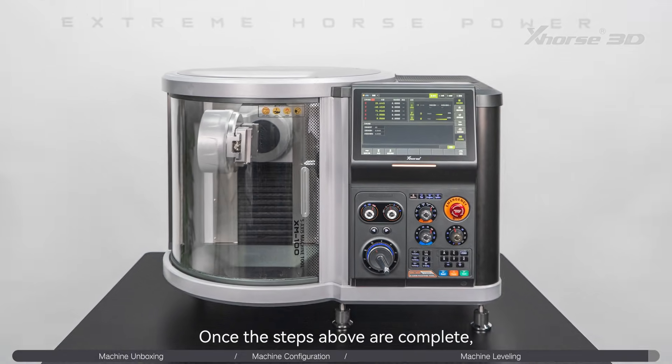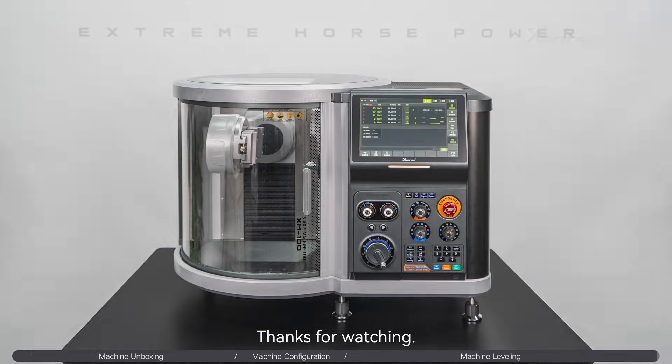Once the steps above are complete, you may proceed with your first use. Thanks for watching.